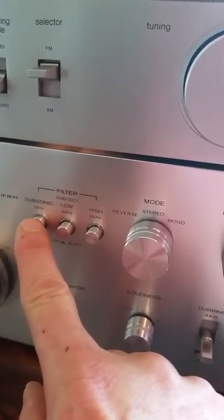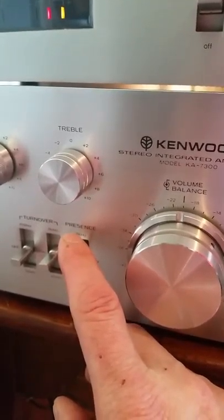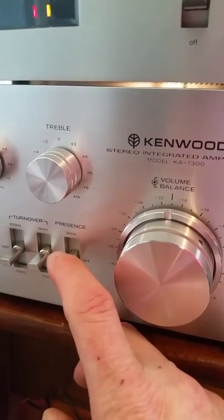There's stereo, mono, and reverse, which is nice. You've got your subsonic filters for turntable rumble and whatnot, high and low filter, and a subsonic filter. There's a presence switch down here — these are great, they really tweak the sound, if you can hear that over the cell phone video.